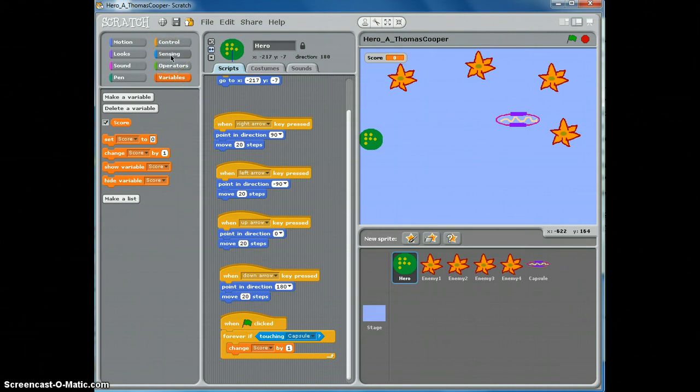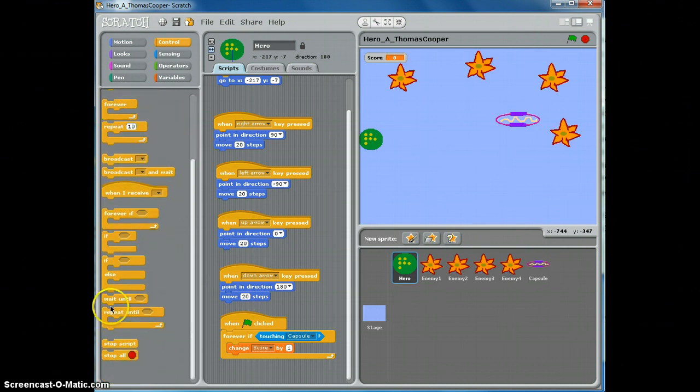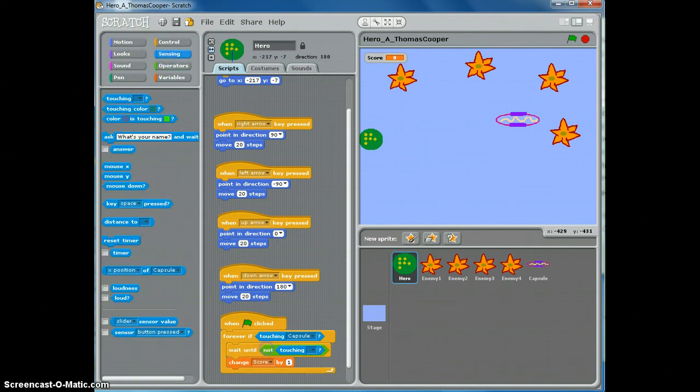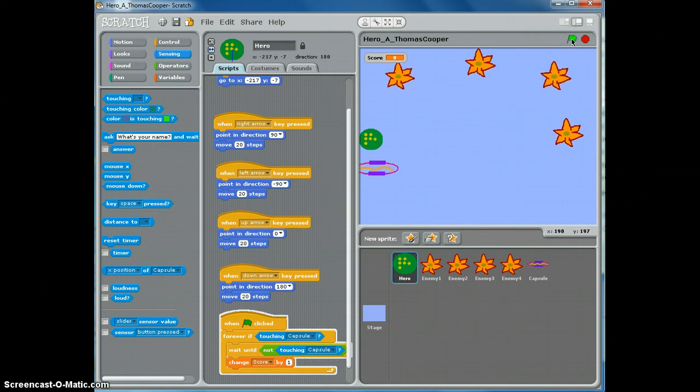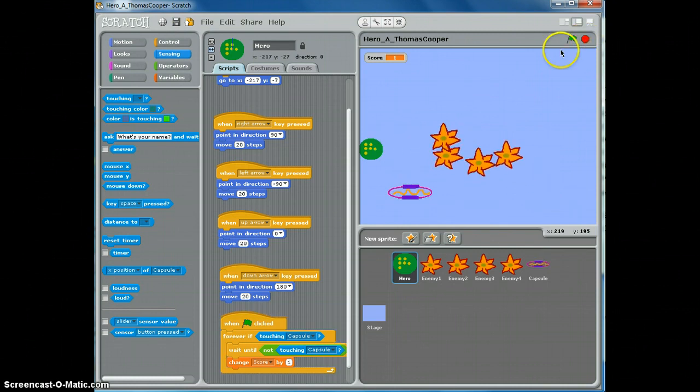We're going to use a wait until block. Forever, if touching the capsule, wait until not touching the capsule — take the operator and use a not block, then go to sensing and touching and change to capsule. So forever: if he's touching the capsule, wait until he's not touching the capsule, then change the score by one. Reset the game — now it waited until I wasn't touching the capsule and the score went up by one. That prevents the score racing up needlessly.